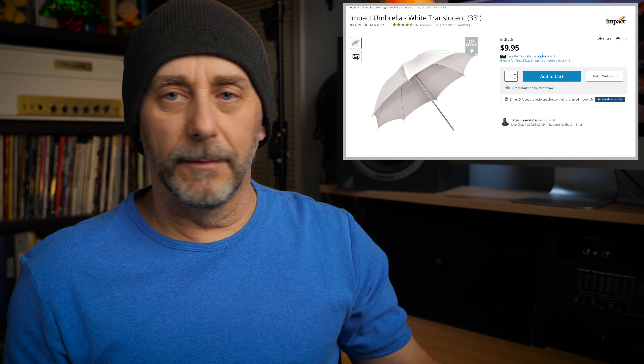The key to making that cheap light look decent really is the diffusion. In this case, I'm going to use a little cheap umbrella that I got from B&H that was probably $10 or $12 — a shoot-through umbrella. So if you want to go for the cheap lights, you've got to diffuse them, and I highly recommend a cheap umbrella like that. It costs about the same amount as one of the lights, so you really can't go wrong, and you'll always use it for photography and all kinds of things.